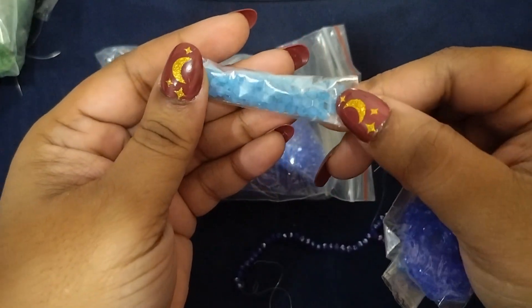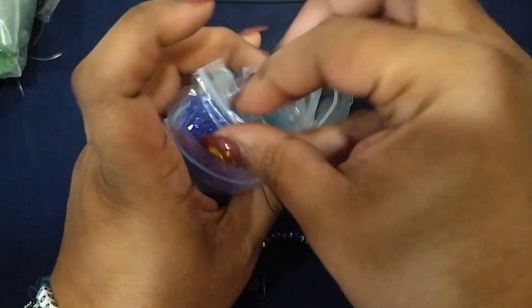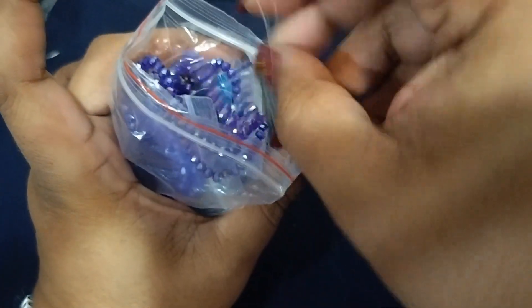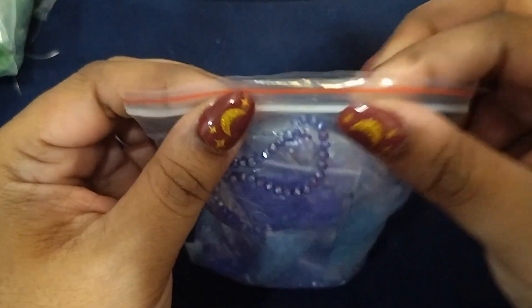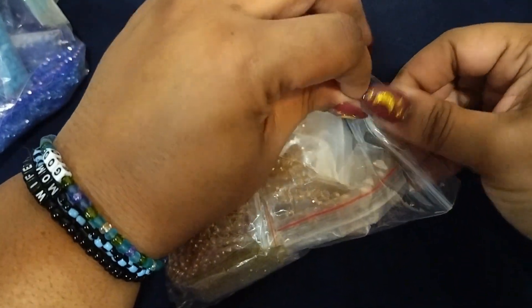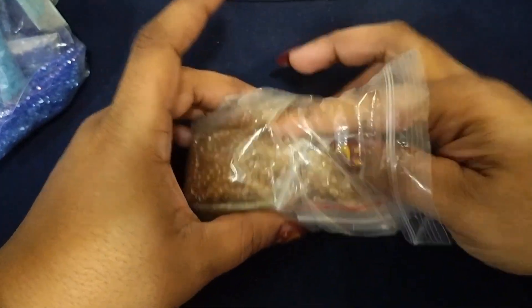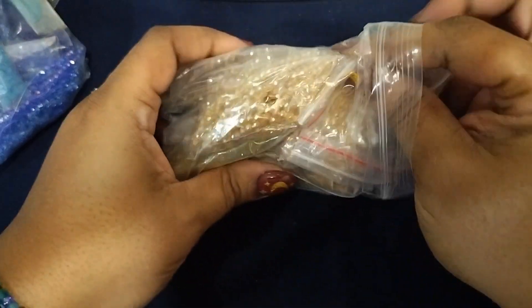I have a dark blue, a light blue, and this one is like a matte blue. Those are individual — I don't open those. Let's do this color — what is it, like a gold? Let's pull one out and see.